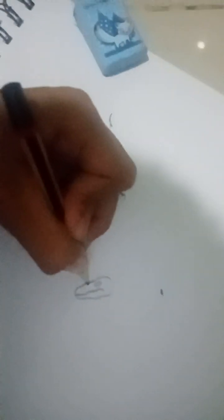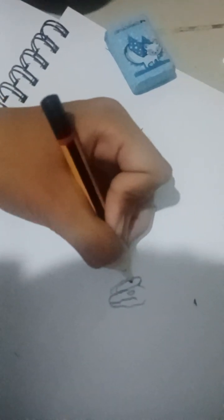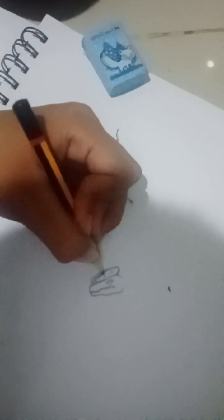We draw the head and the crest. Put in some shading details. Okay, there we have the head of the realistic Dilophosaurus.